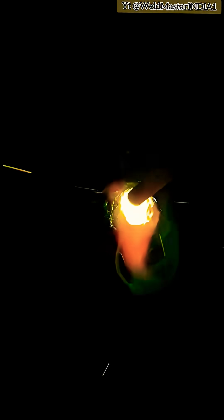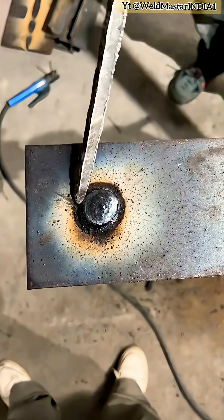And just like that, the hole is sealed. Sharing this spot welding hole-filling technique with you. Subscribe for more welding tips every day. Thanks for the support. Weldmaster India.